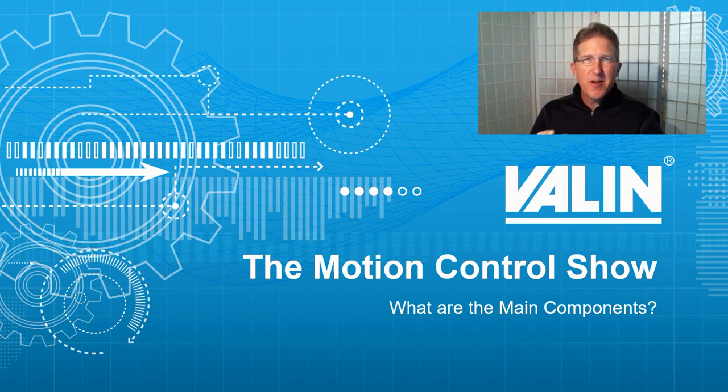You may be wondering what the main components are you need to make a motion control system — what are the minimum number of components you need? I'm Corey Foster of Aelin Corporation. Let's talk about it.